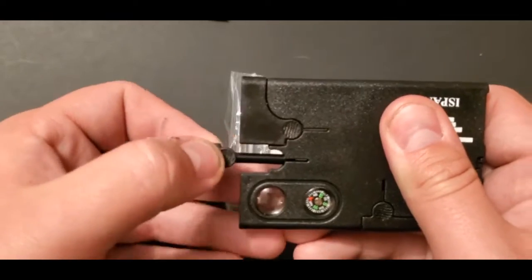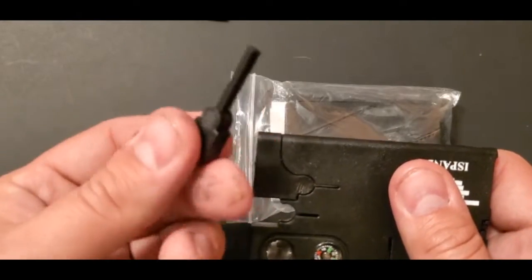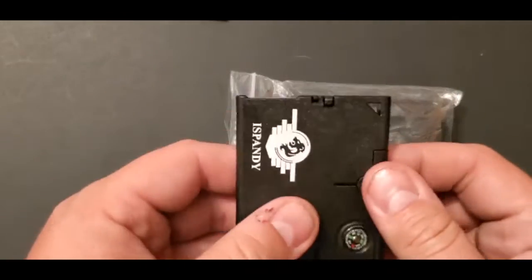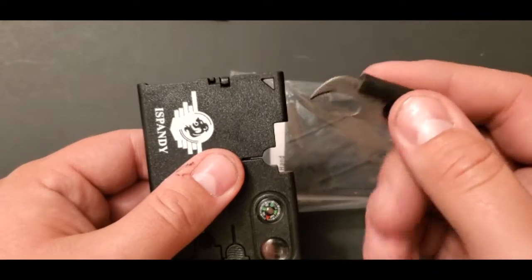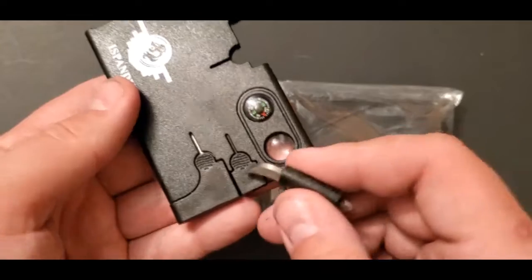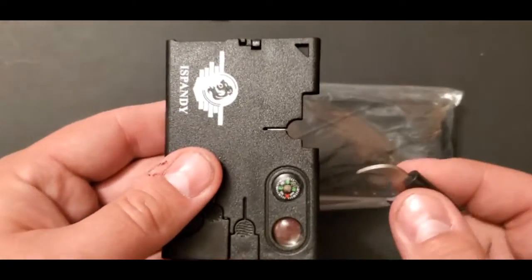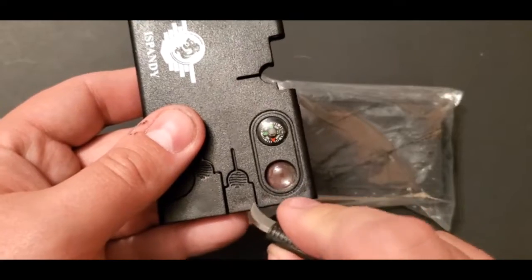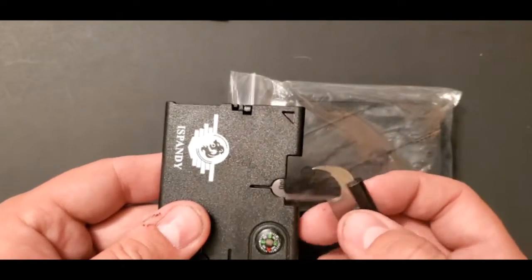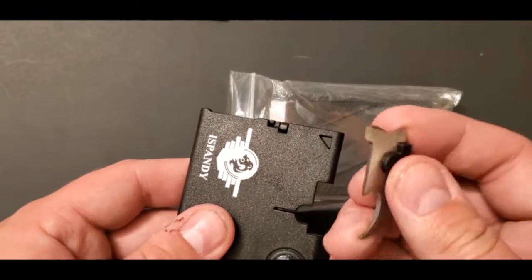This is where it actually gets kind of cool. You get your little tools — there's a little fire striking rod. I might actually keep that somewhere else, put it in another kit. It's got this cool little blade. I do like that little blade — actually, that's the striker for the rod. You've also got a can opener, and you can probably grind off some of the rod to use it. It's got a screwdriver on the end too.